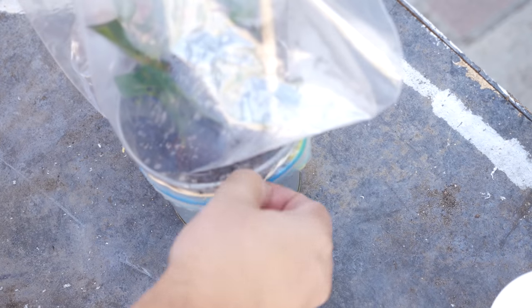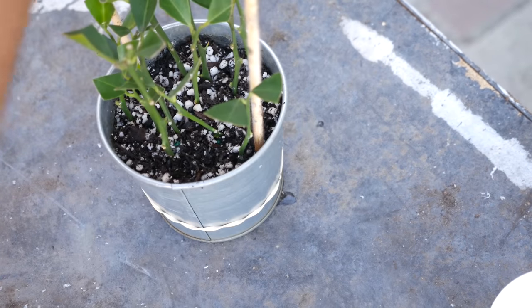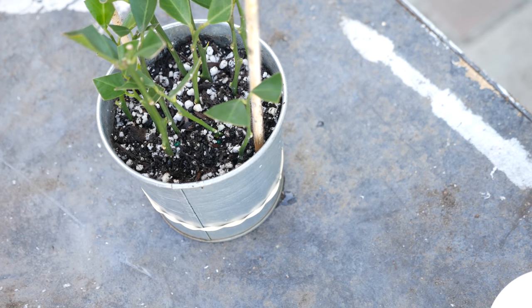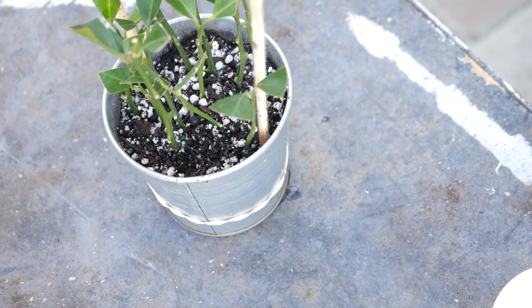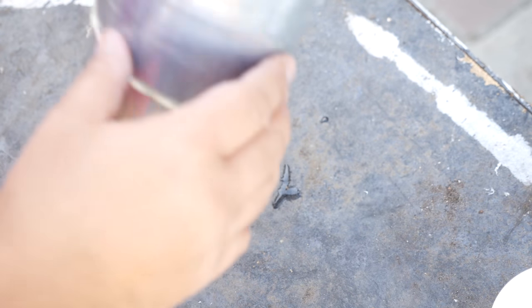Let's grab our cuttings here and unwrap them. They've been in this pot for about three weeks. Typically you leave your cuttings in this particular configuration for roughly three to six weeks and give it time for the roots to develop.